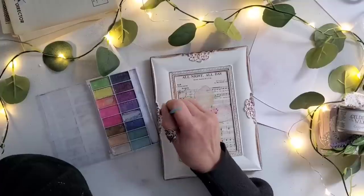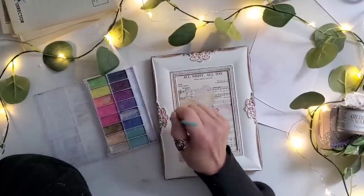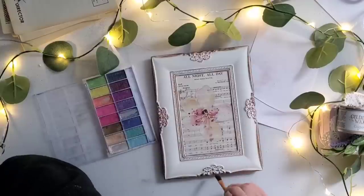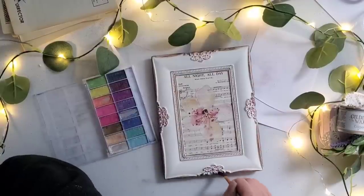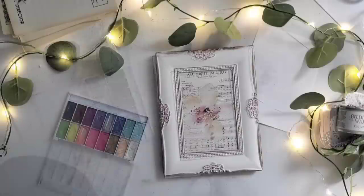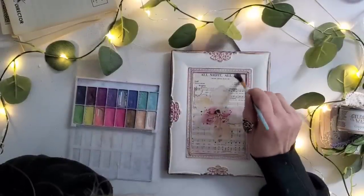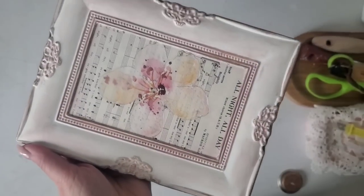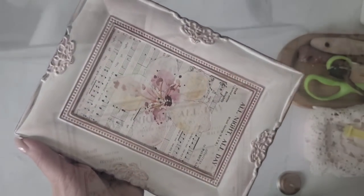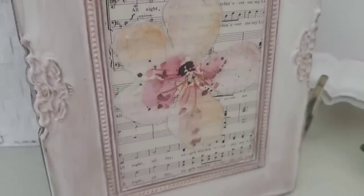For this picture frame the colors picked up very beautiful, but I noticed the gilding wax was a little too dark. I wiped it back with a baby wipe because it was overpowering the flower in the center and I wanted to soften it up. The eyeshadow adhered beautifully to the paper, metal, and wood, and there it is all ready for spray sealer.